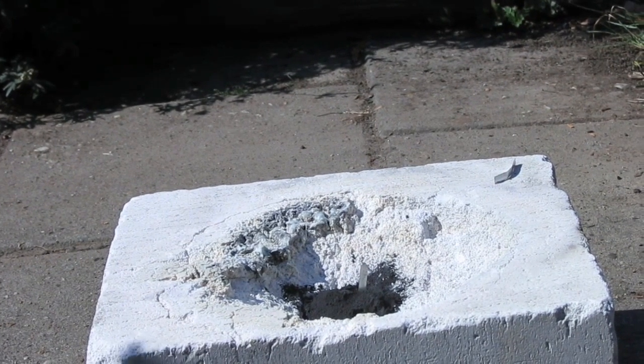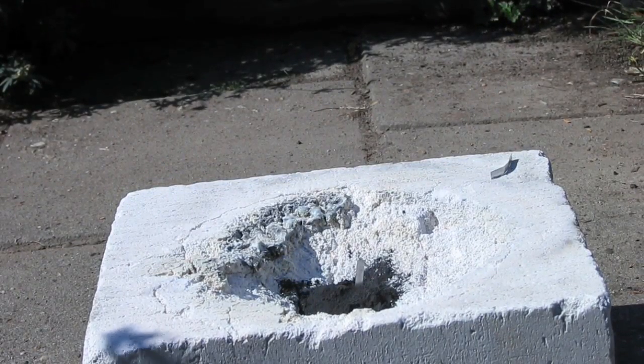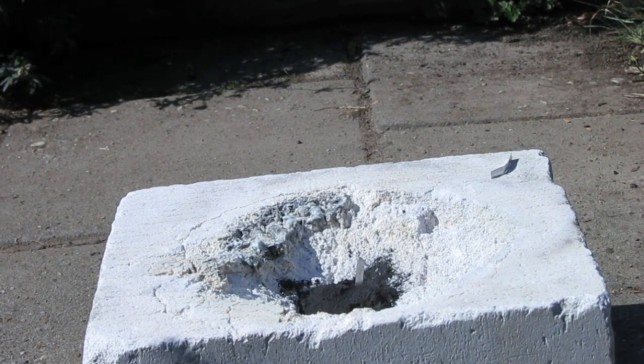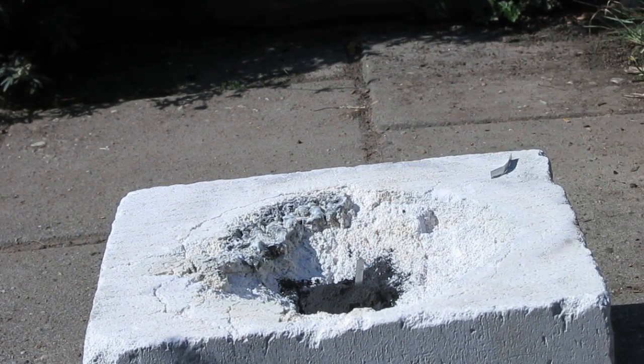This is a test of manganese thermite with MnO2 plus aluminum powder — 12.9 grams MnO2, manganese dioxide, and 5.4 grams of magnesium powder. It will be ignited by a piece of magnesium ribbon put into the pile of thermite.